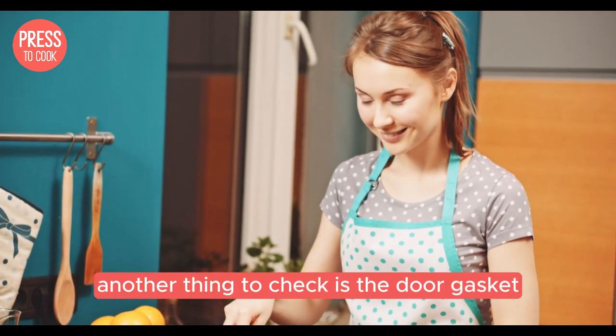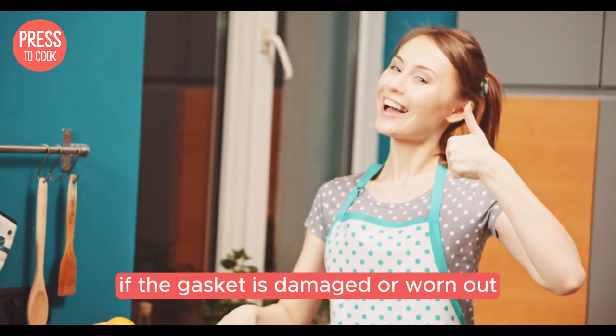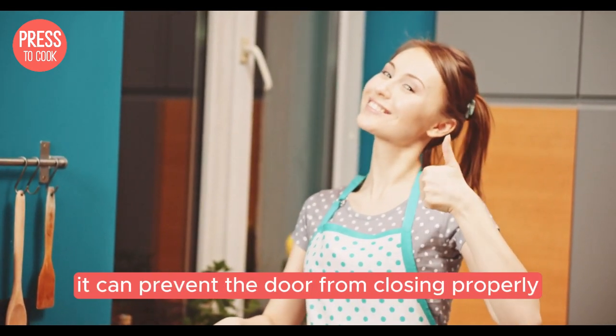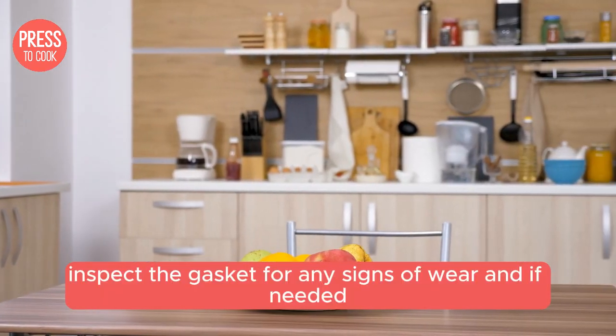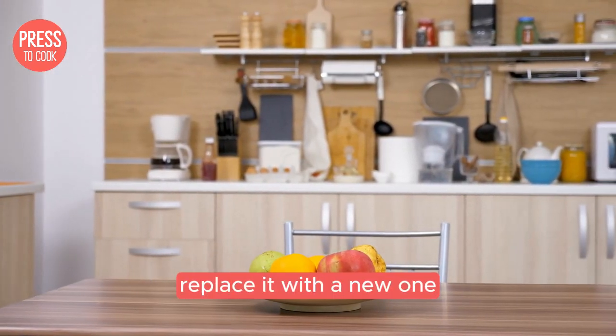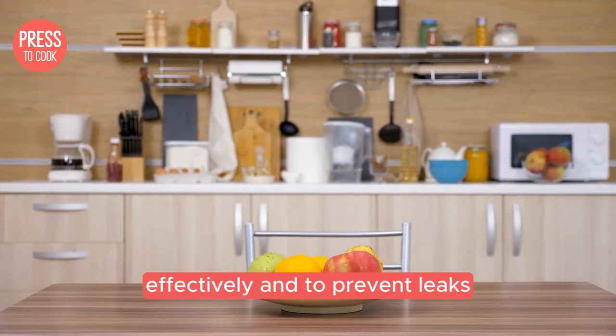Another thing to check is the door gasket, which is the rubber seal around the door. If the gasket is damaged or worn out, it can prevent the door from closing properly. Inspect the gasket for any signs of wear and if needed, replace it with a new one. A good seal is crucial for the dishwasher to work effectively and to prevent leaks.